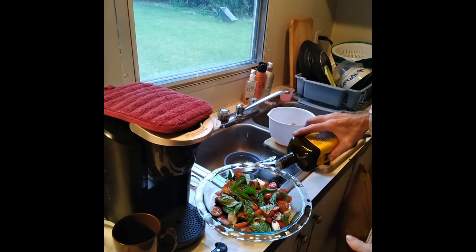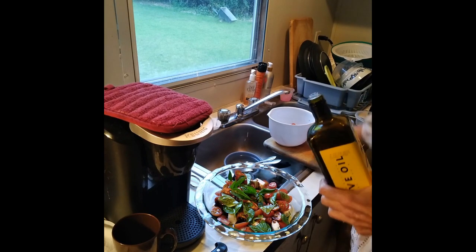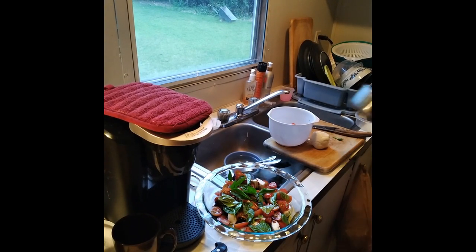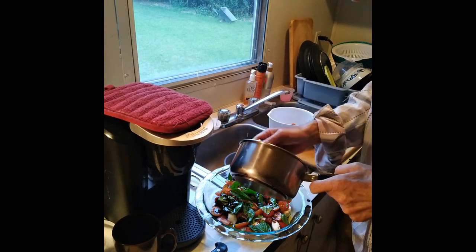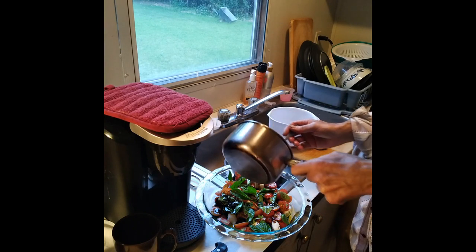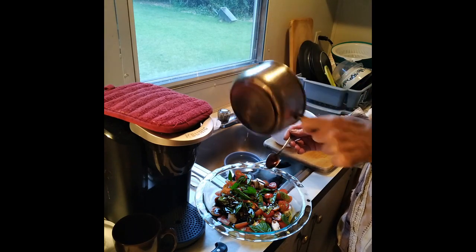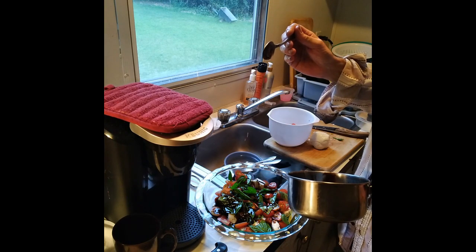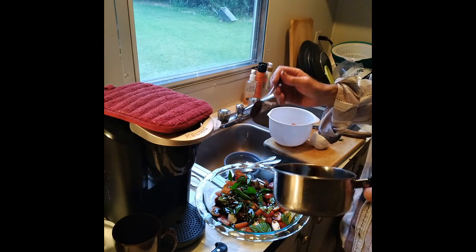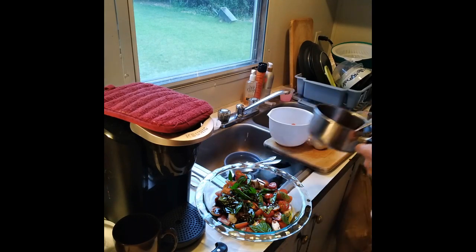Add a little more olive oil on there, and a little more balsamic. It looks like I made just enough — it's nice and thick. See how it's not runny at all? Maybe just a little, but that'll be good.